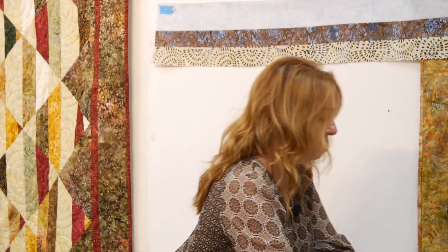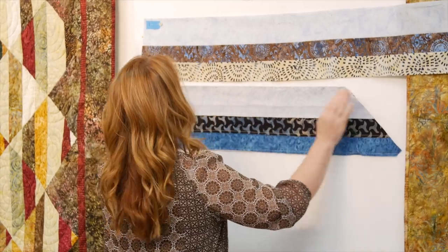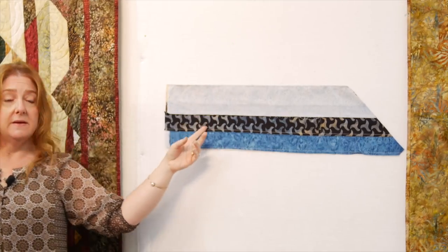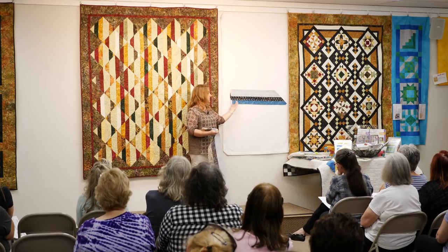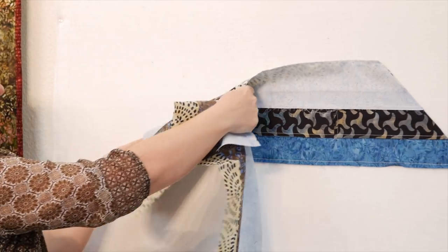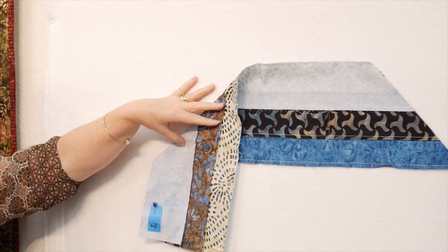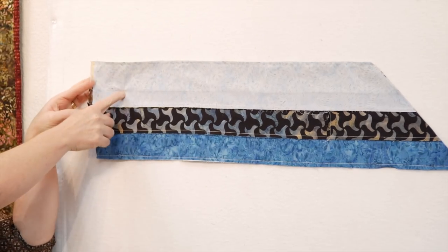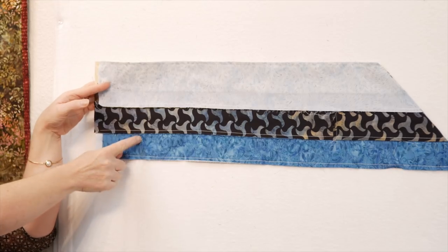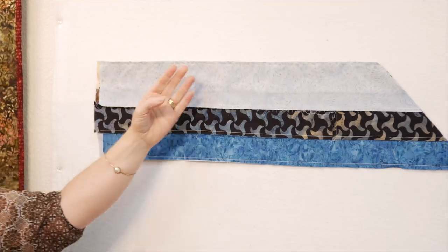Sew a bunch like this. Then you're going to take two and put them right sides together to create a tube. Tube looks a little like this. Here's your background and your two strips — this is the back of the strip set. On the other side, we have background and two strips. These are right sides together. Notice: background goes against the strips, the strips go against the background. It's important to do that when you make your tube. If you do something different, you will have a different quilt.